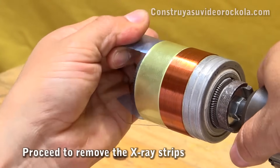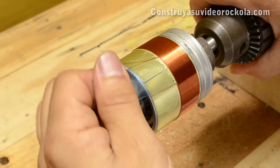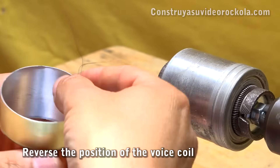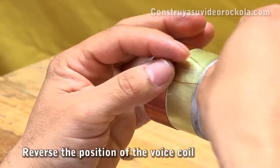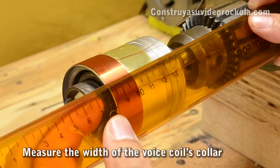We proceed to remove the X-ray strips. We remove the voice coil very carefully and place it so the collar is colored side inward. We measure the width of the voice coil's collar.